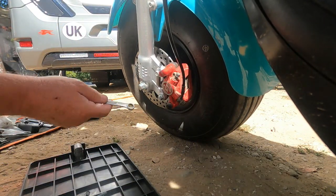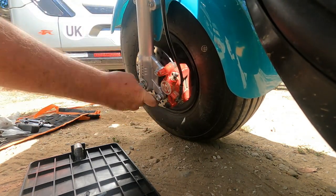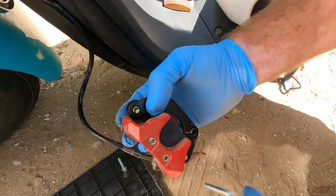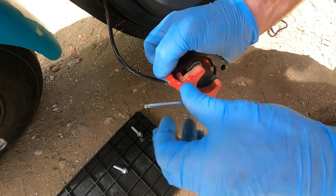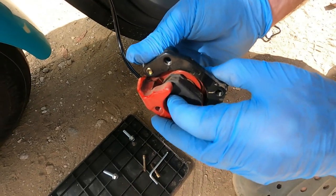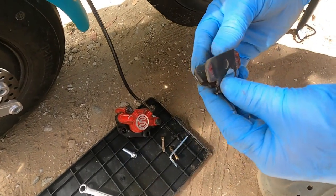First, there are two bolts here — 10 mil — and we're going to undo them and take the bracket off. The brake pads are held in by two Allen key bolts. Take them out. Always have a tray and some gloves on when you're doing something like this. Once the bolts are out, push the pad from underneath and the brake pads come out. Do not drop them in the mud.